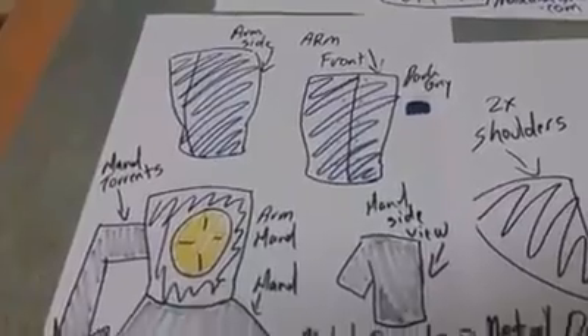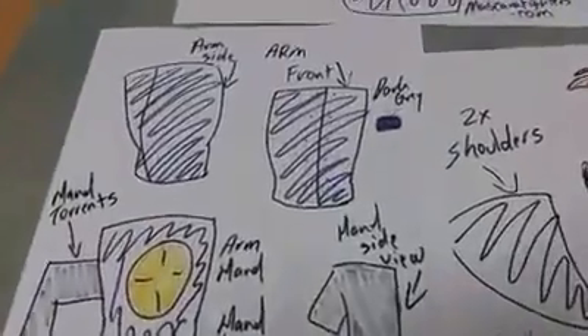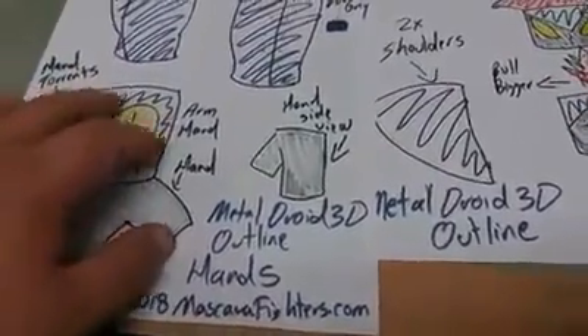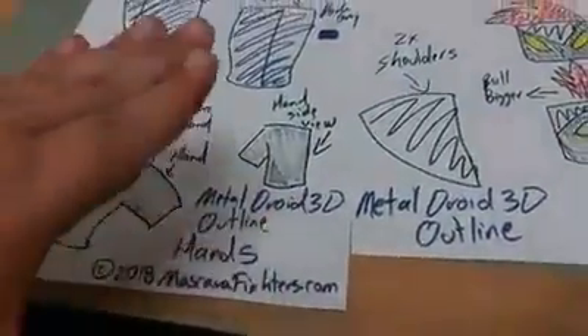This is the arms — the hands, the arms and the hands. As you can see, that's the side view and the front view. This is the actual hand and the arm handcuff. I'm gonna be designing for it. There's the front view and there's the side view of the hand itself. The hand is very simple.